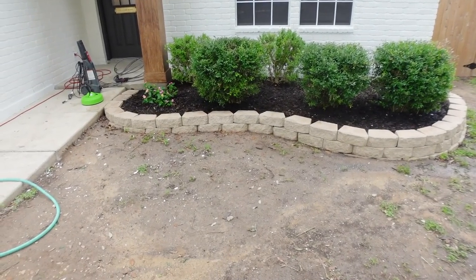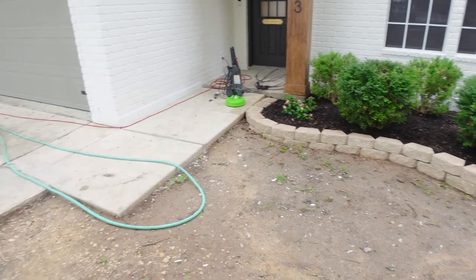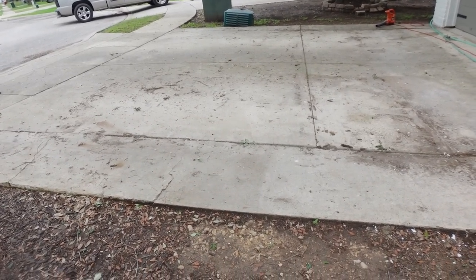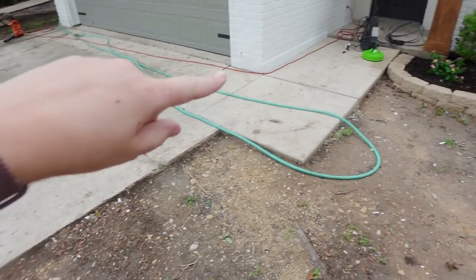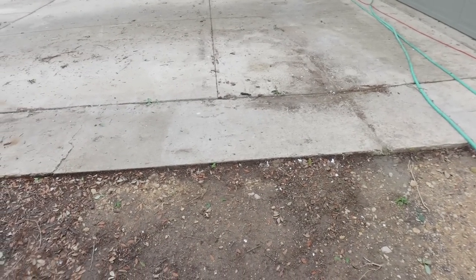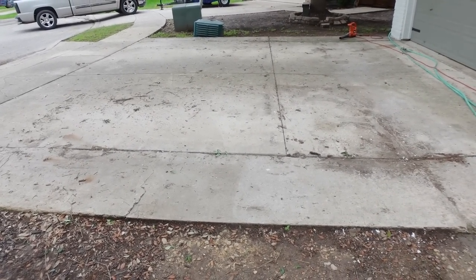The flower bed is looking pretty good. Now I want to work on this driveway. First I'm going to use the blower and blow all the debris off, and then I'm going to use that attachment from my last video to scrub everything really well and get it looking a lot cleaner.